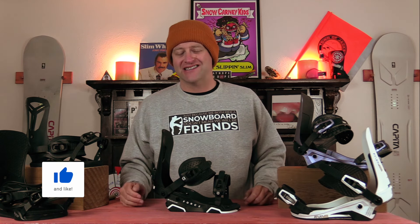Hello snowboarders of the internet. I'm your host Avron Lefebvre and this is Explained, the show where we break down the tech in the gear that you use. In this episode we're going to be talking about Union's Stage 9 Duraflex ST base plate — what is it, how does it work, and do you need it?